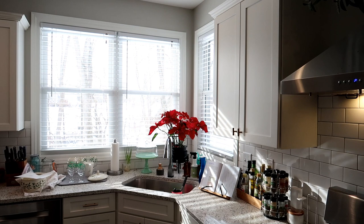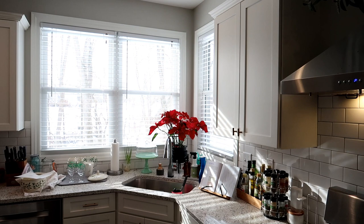Thank you so much for coming along with me on this weekend prep video. I hope you got inspired to do some cleaning and cooking around your own house. Don't forget to check out Green Chef — they've been one of the longest supporters of my channel and I always appreciate when you guys support sponsored content. Links are down below — thanks for watching and I'll see you in my next video. Bye!